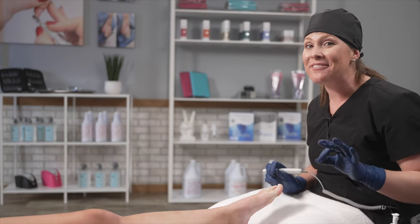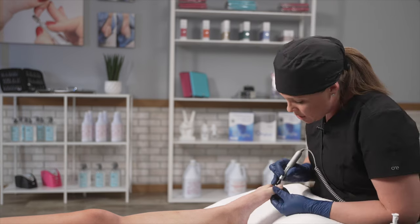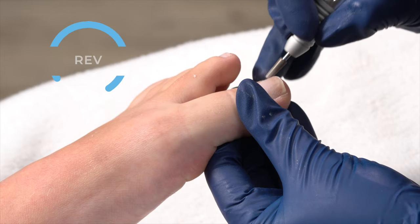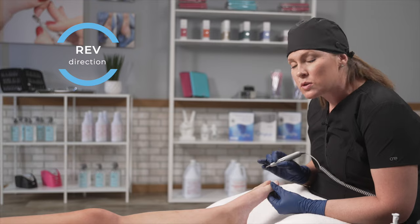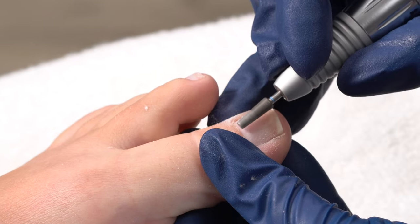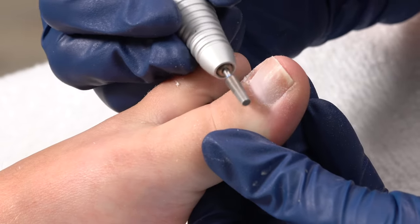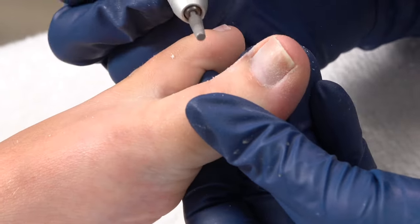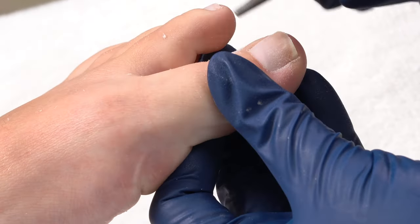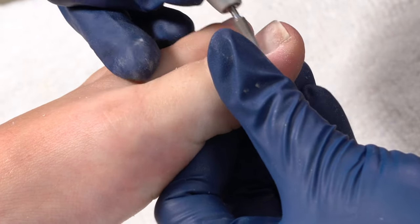To keep that really defined, open look, I'm now switching my e-file to reverse at 5,000 RPMs, working center to right. We want to move the opposite direction from which our bit is spinning. Since we are in the reverse direction and moving down the right side, doing so is lifting the cuticle so that we can exfoliate it. That is also why this process has to be done dry — if there's moisture in the foot, you're not going to get the same results. Dry is best for so many reasons that we've already covered.